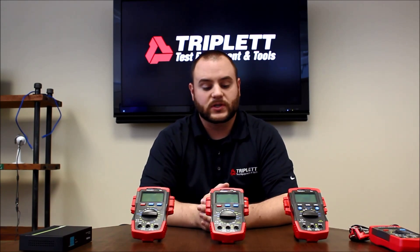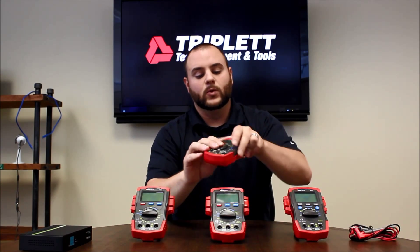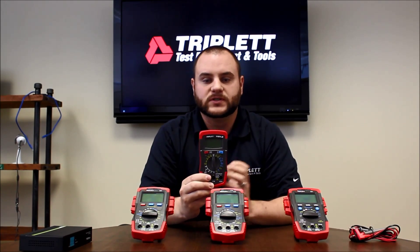Hi, I'm Nick with Tripletest Women Tools. Today I'm going to be talking about our new digital multimeter series. It's based off our popular 1101B, but we've added some features and functions I think you guys will like.